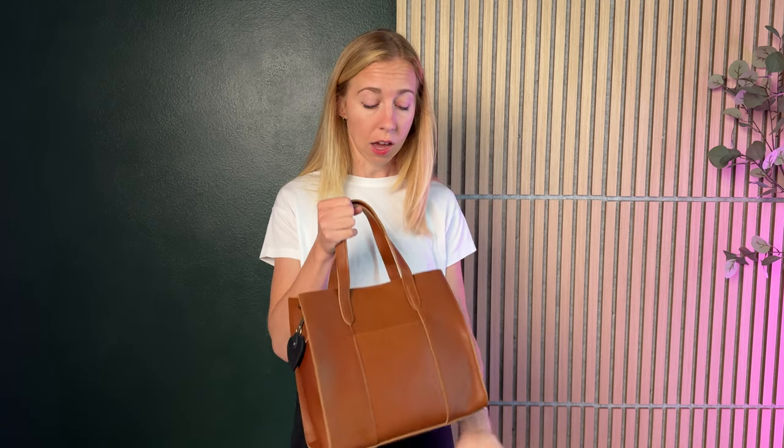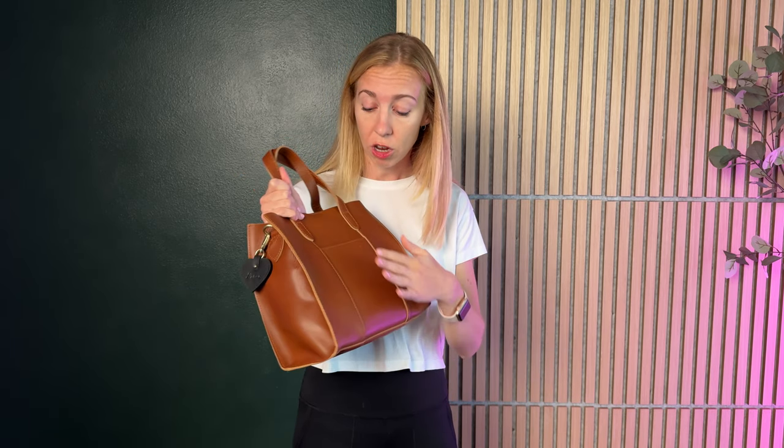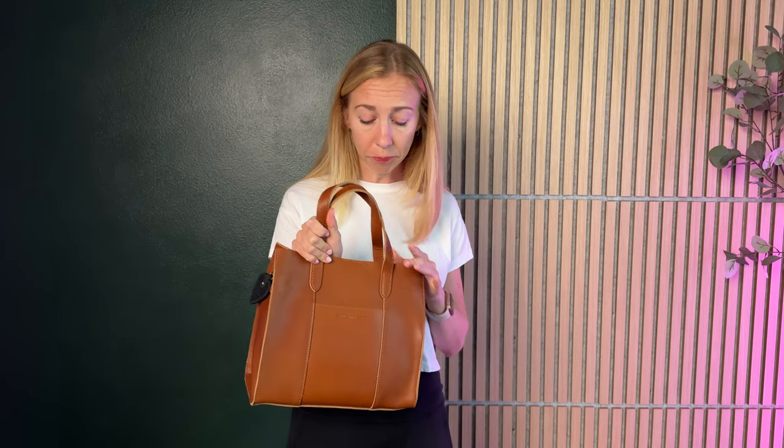Essone did send me this bag and sponsored this video just to try out and give you some feedback. After using it and experiencing it, I truly would give it a 10 out of 10. There's nothing about this bag I don't like — it really blew me out of the water, so much more than I expected. If you're looking for a genuine leather bag that looks really nice and really high quality, you can't go wrong with this one. I highly suggest you check it out.